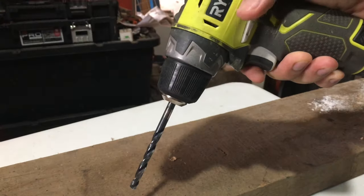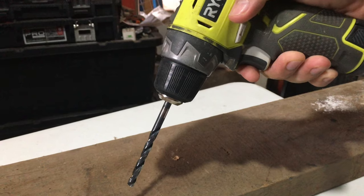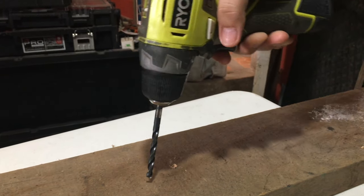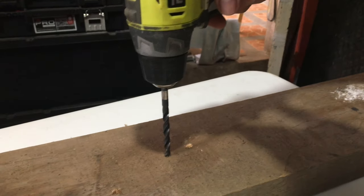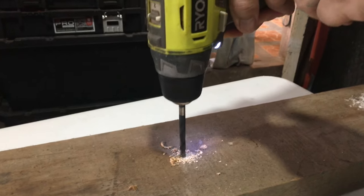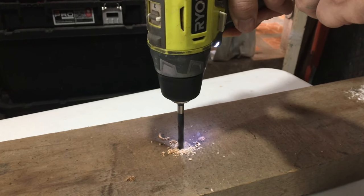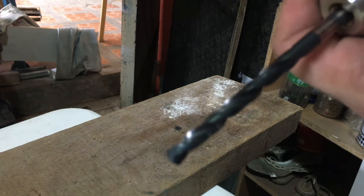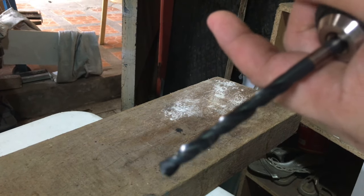Subukan natin itong 12 volts Ryobi para sa drill bit na pang kahoy. Sige, try natin. Yun guys, napansin nyo yung lakas nung motor niya — hindi siya ganun kalakas. Pero observe natin yung iba.